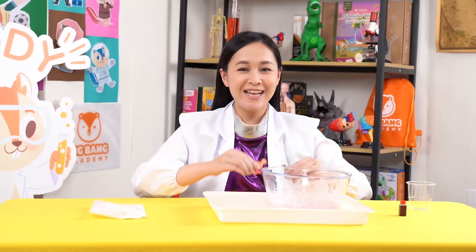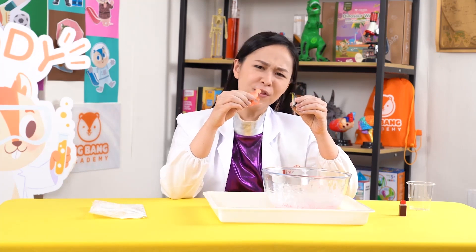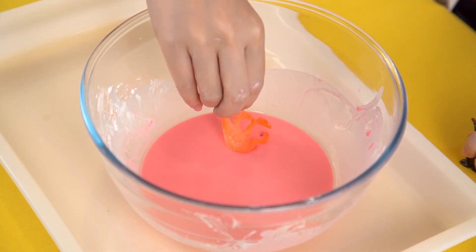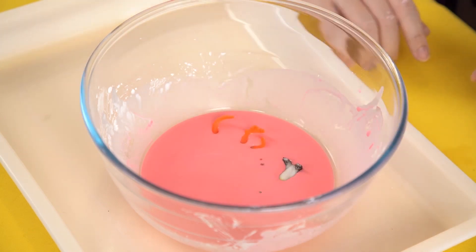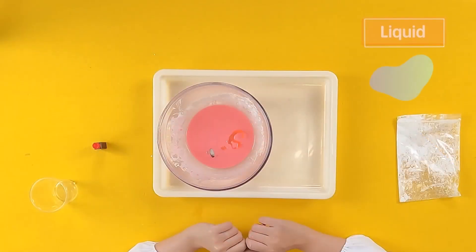Chipsters! Let's try placing objects into the oobleck. Do you think they will float? Or sink? Our object sank into the oobleck, which means it behaved like a liquid.